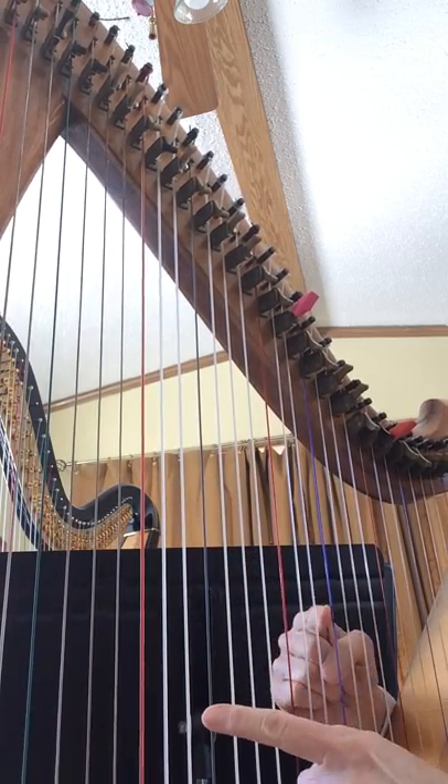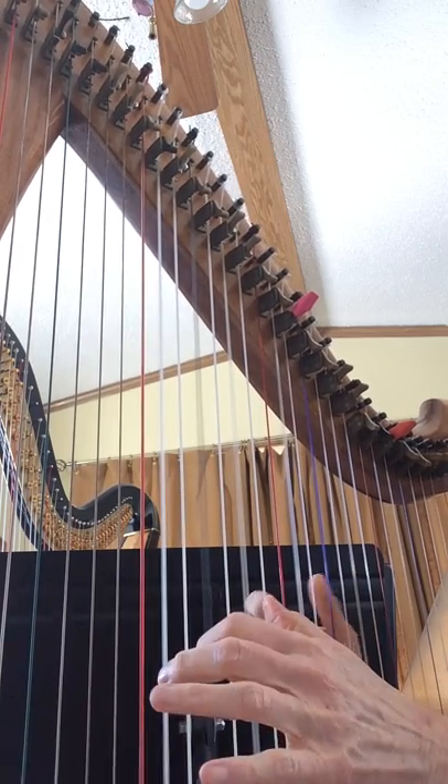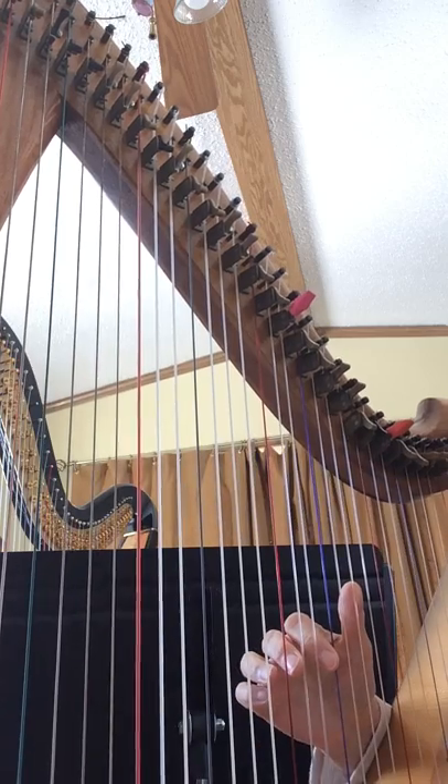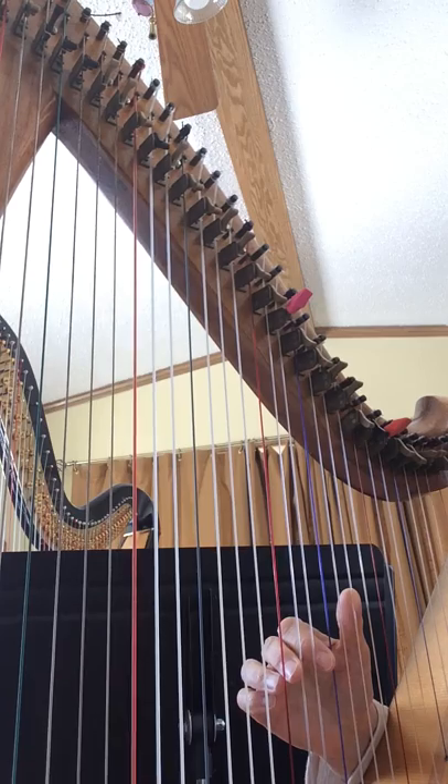So your pointer finger is on the blue string. And that's what you can play all the way through. I'll play the recording from my phone and just show you what you can do with it.